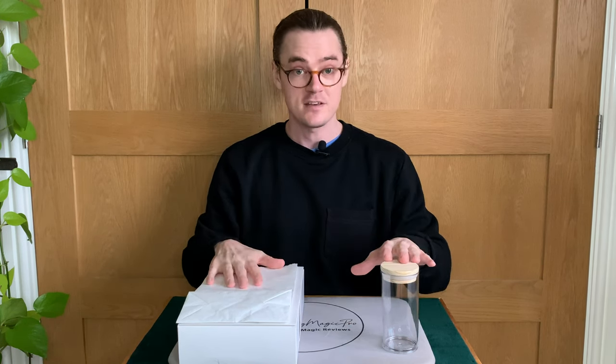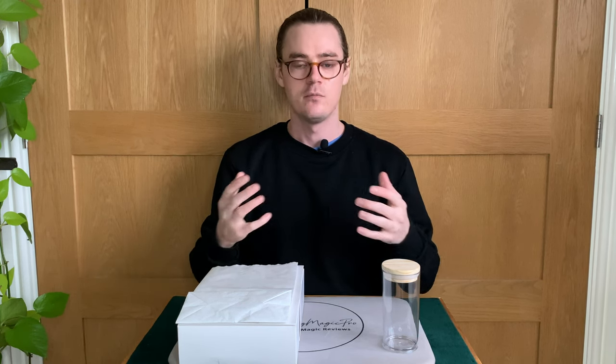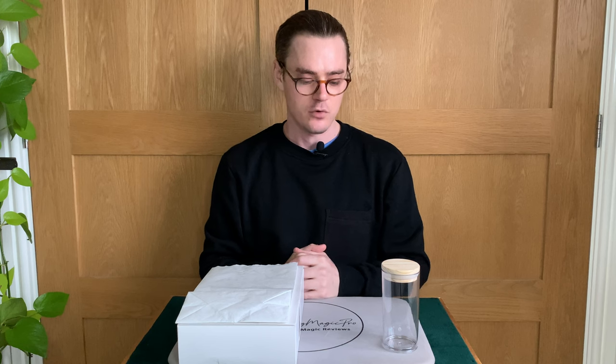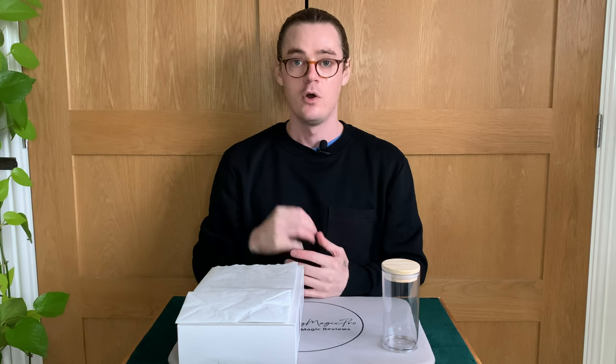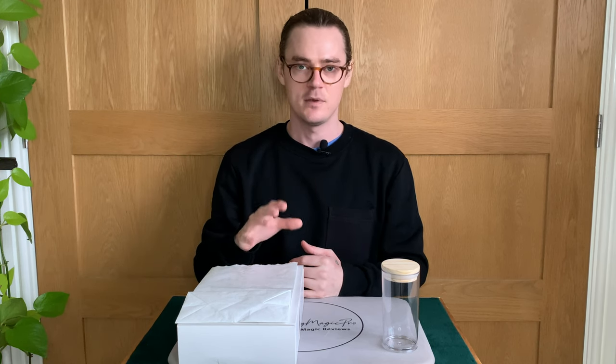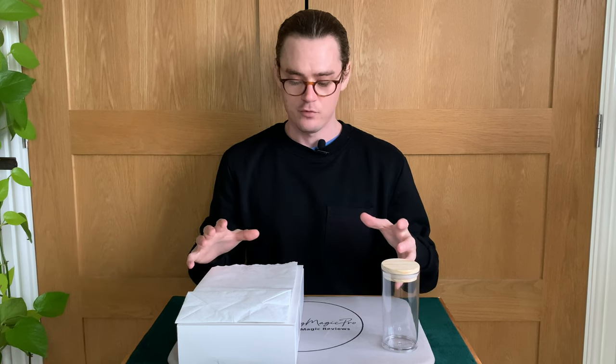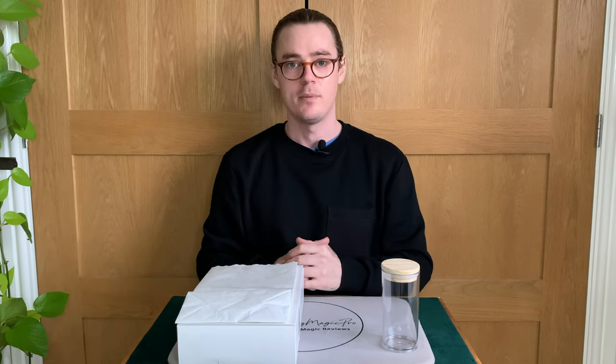You also receive roughly a 20-minute download video instruction that is really well shot by Steve in a studio. They're very clear; Steve takes you through pretty much everything you need to know, almost — he does miss a little bit which we'll touch on in the final thoughts. But that's overall what you receive when you buy Appearing Glass.